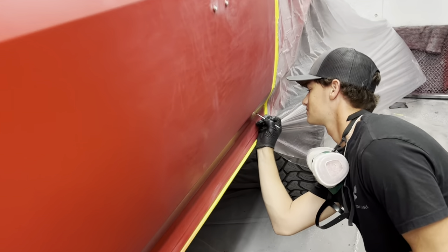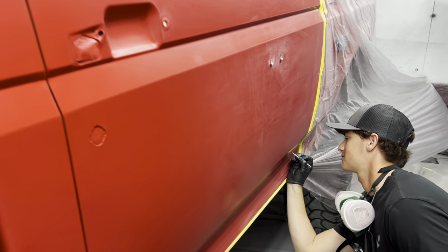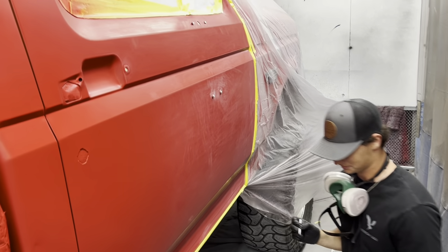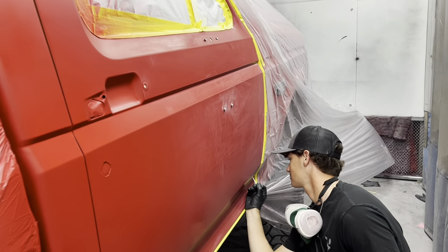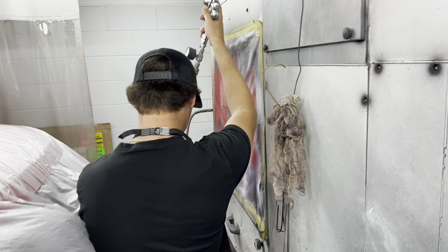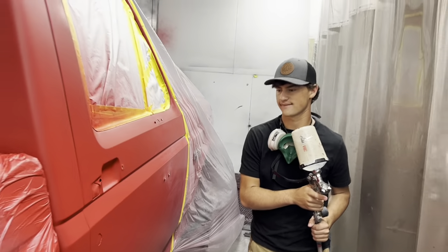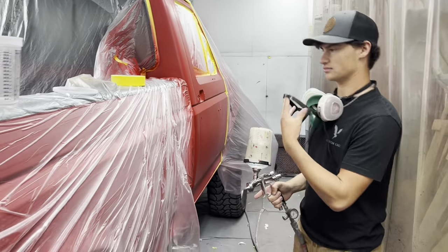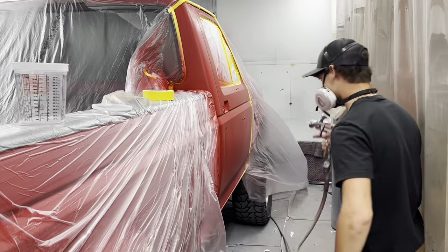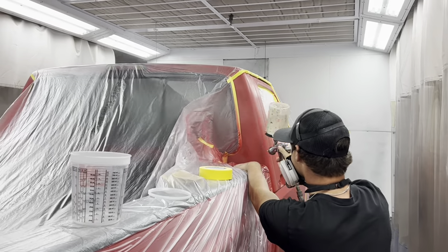We've got Rembrandt down here touching up chips. I know everybody watching is screaming why didn't we just paint the whole door — because then we've got to paint the fender, and you've got to stop somewhere, and this is where we're stopping. Getting his gun set up, getting ready to shoot some clear on here. Before he clears it — you can see how he kind of blended off. Here's where the color blends, and when he clears it that'll all disappear. Trying to shoot in between the cab is tricky; it takes a lot of triggering.